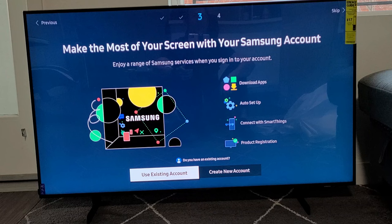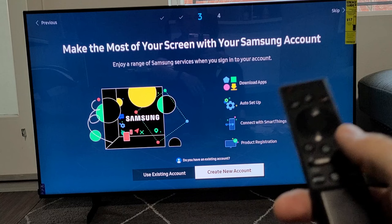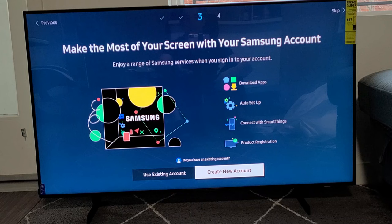Make the most of your screen with your Samsung account. You can go ahead and sign in if you have an existing account, or create one now. Or you can skip and sign in or create an account later — just press right where it says skip. For me, I already have an account, so I'm going to go to Use Existing Account.